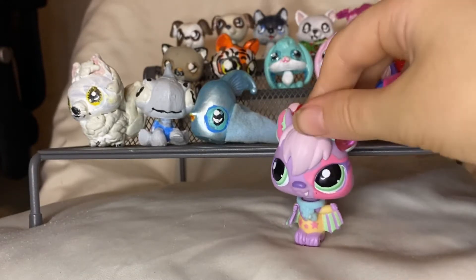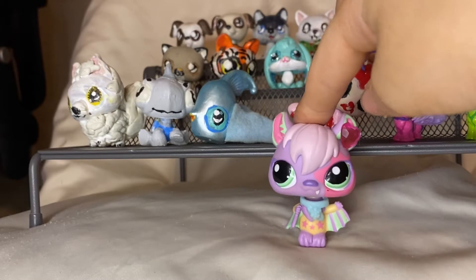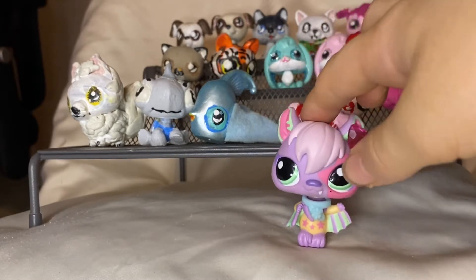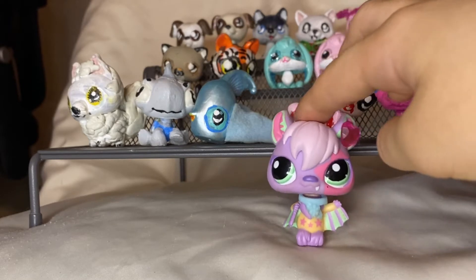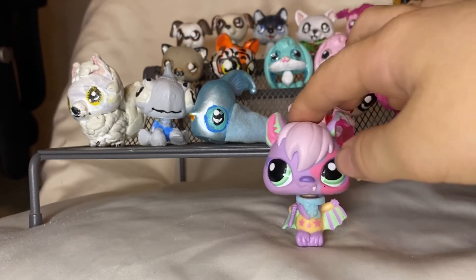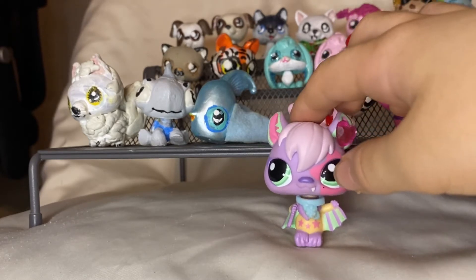Welcome back to Lacey's Fun Time. Today this is a Littlest Pet Shop or LPS video. It's all my LPS customs, Part 1. They're the ones that are supposed to look like some of my stuffed animals.